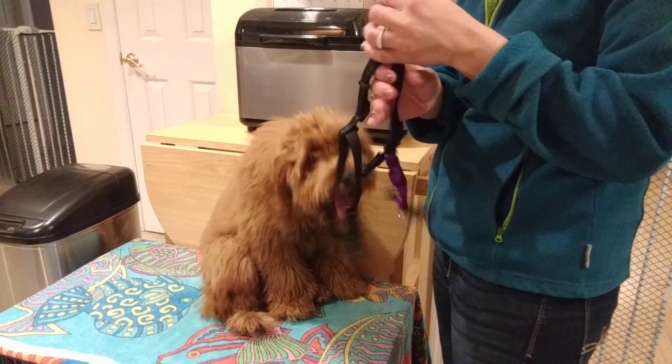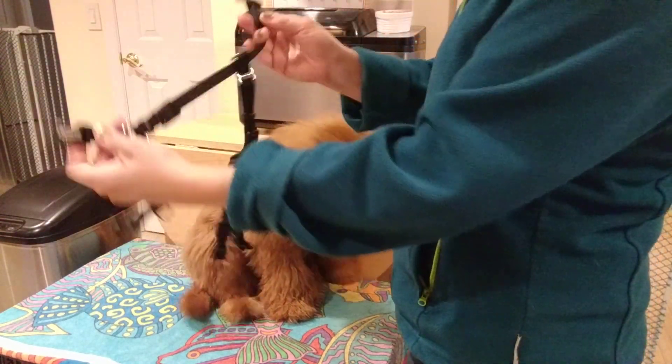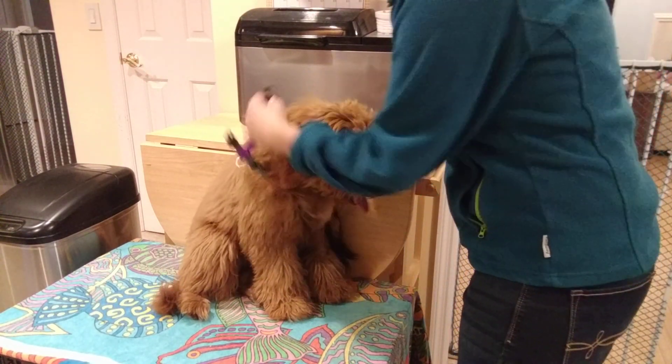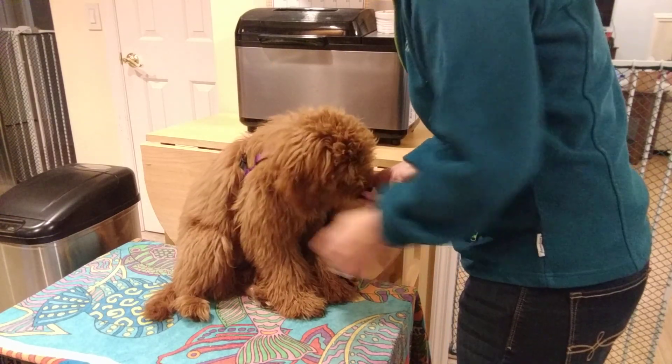This is a tutorial on how to put on Chloe's harness. Start by holding the harness so that the purple string is on the left. Hold it up and put it on just like a collar — go under, then clip in the back. She gets a treat for that.